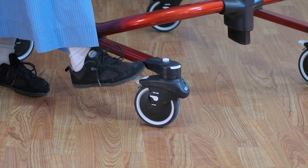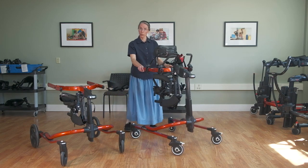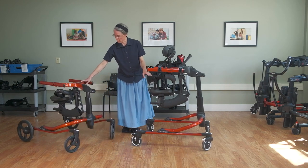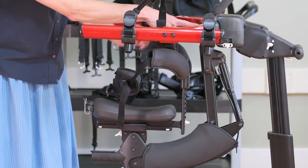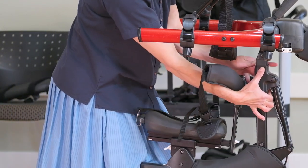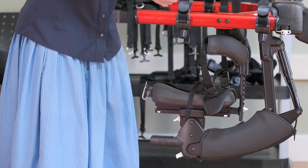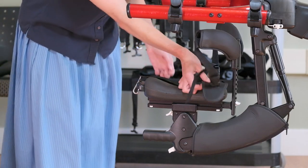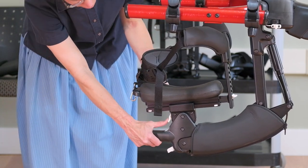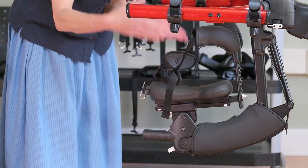Some newer accessories include the multi-position saddle, which attaches here with these white buttons. There are two buttons for added safety so it's unlikely to come out unless an adult is intentionally removing it. There's an angle adjust for the seat or saddle, as well as a forward-and-back adjust, so there are a bunch of positions — you can really fine-tune the position of the hips relative to the shoulders.